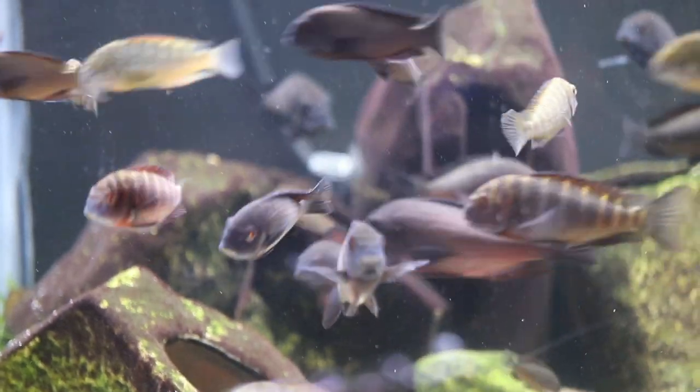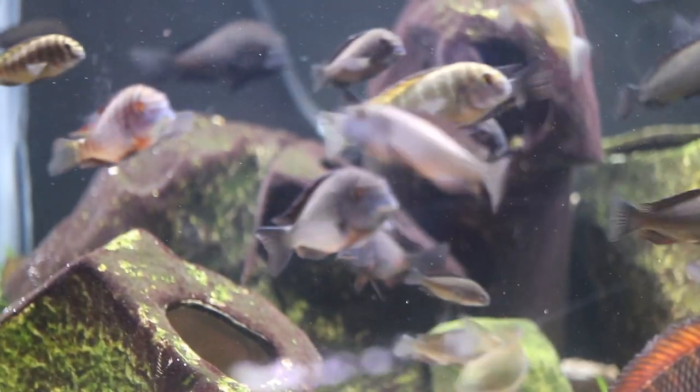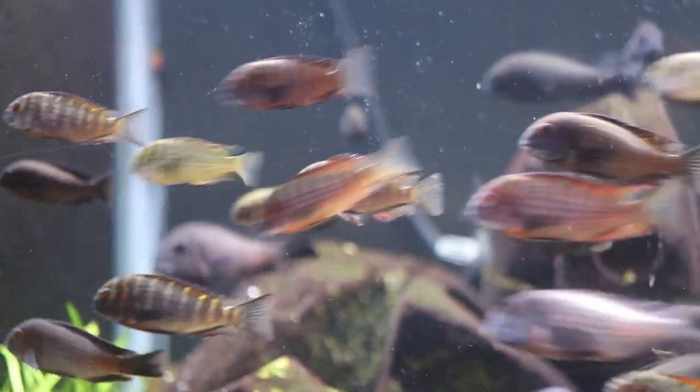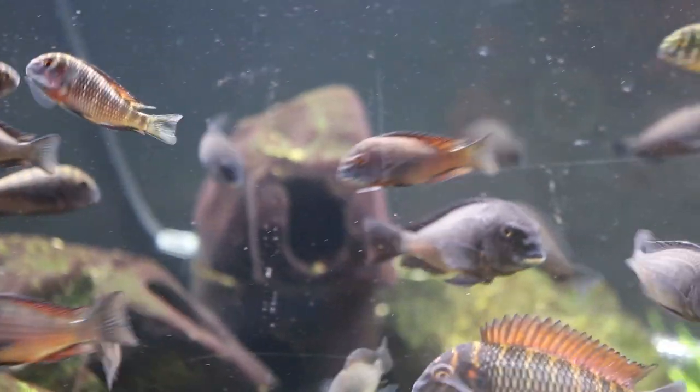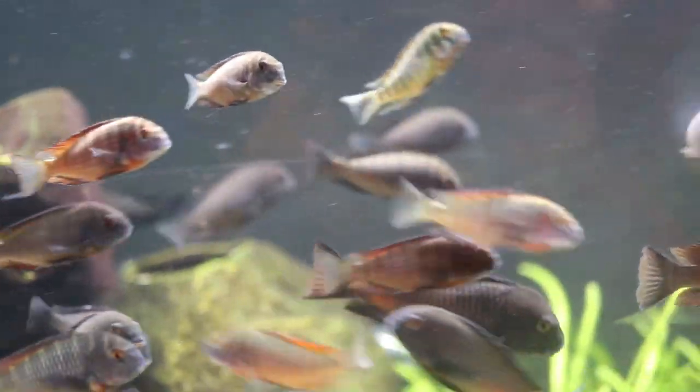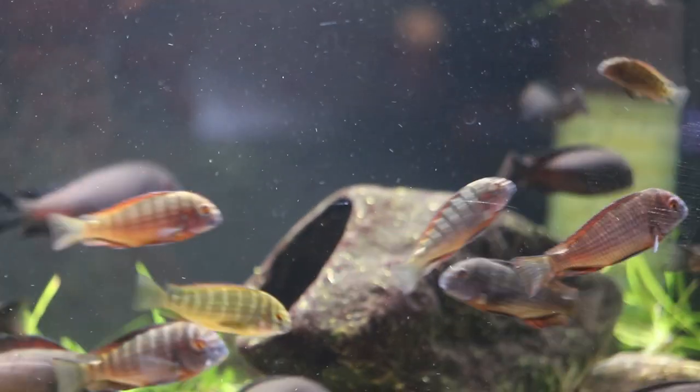Trophius are an algae-grazing rock dweller from Lake Tanganyika. They are a hard-water species that should be kept in a species-only tank, making sure to keep one fish per location in a single tank. You also need to be cognizant of diet to ensure that you do not get bloat — a vegetable-based diet is essential.